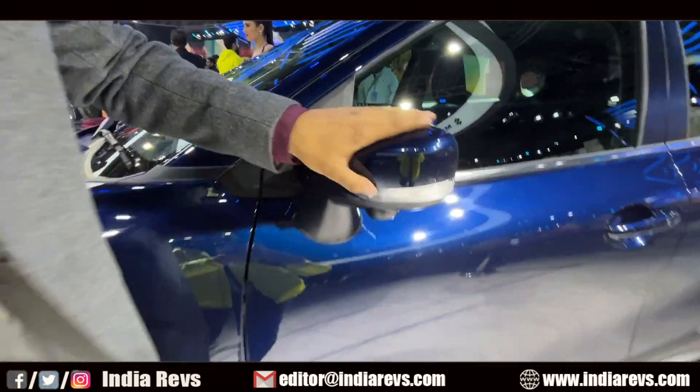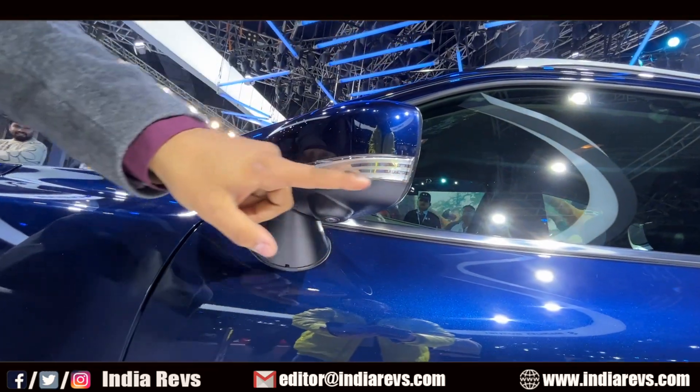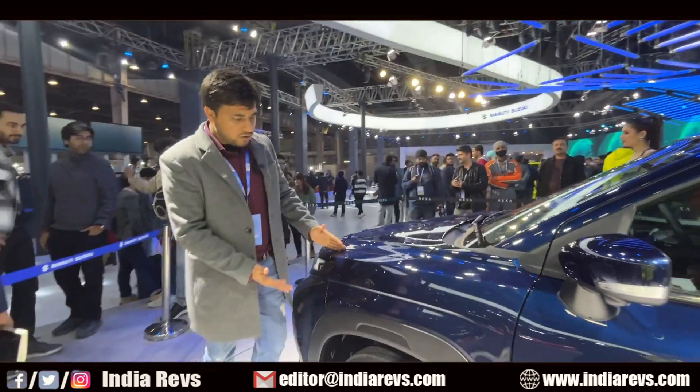You will see a lot of Baleno elements here. The camera is given, so a 360-degree camera is offered. With the turn indicator, it will look very pleasant. You can also see the shoulder lines here.